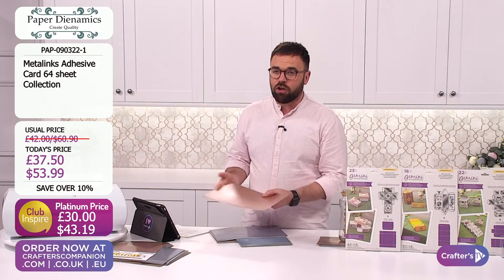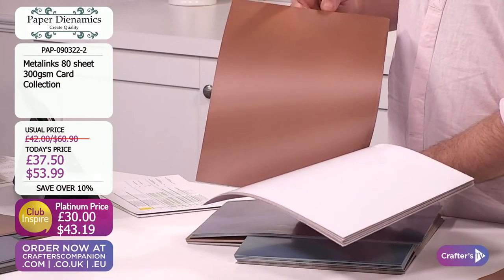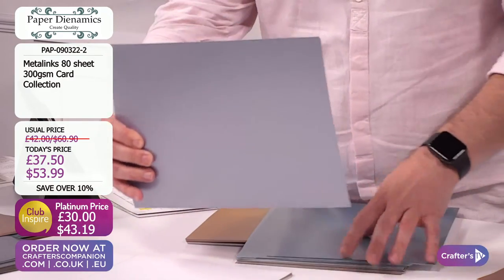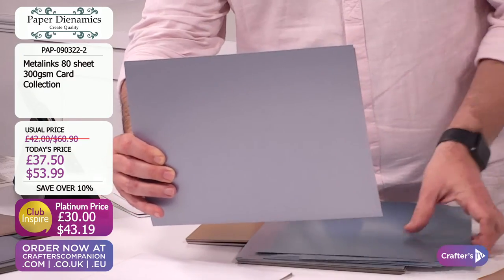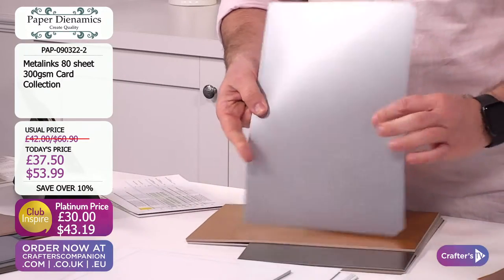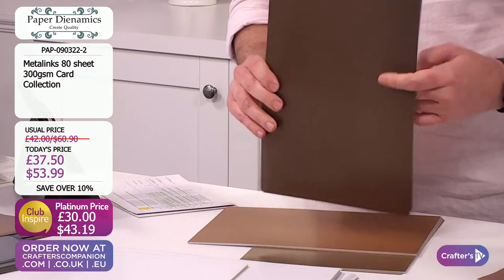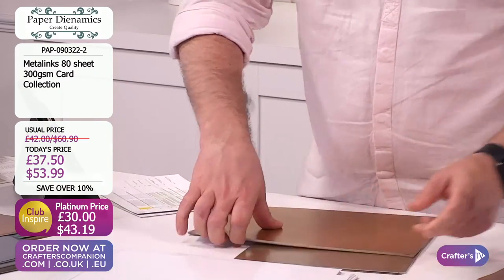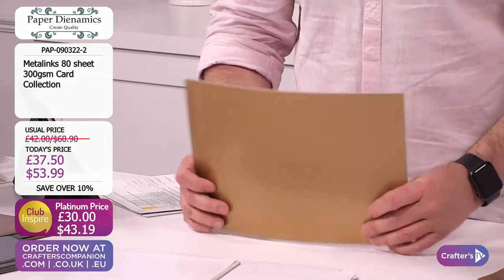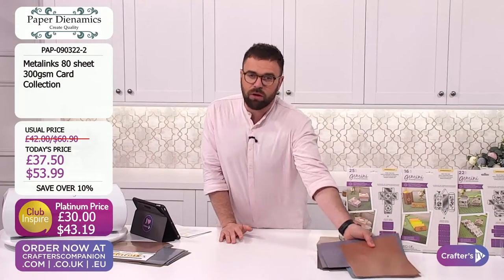You're definitely going to want the corresponding cardstock that goes with this - 300 GSM with a lovely high shine finish. You're going to get the exact same colours in that 300 GSM cardstock. It's a really great all-round weight - you're going to be able to construct with this, use it for box making, card blanks, die cutting, embossing. A fifth of the stock on the cardstock has already sold out. £37.50 or £53.99, or £30 / £43.19 if you are a platinum member.